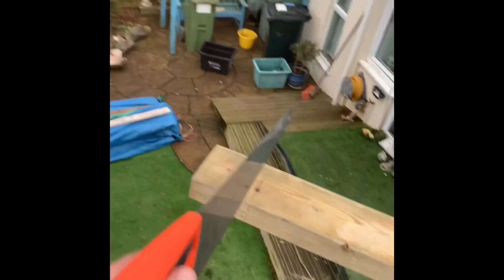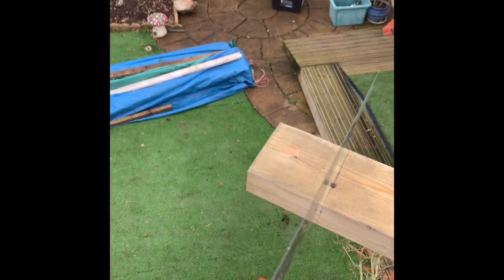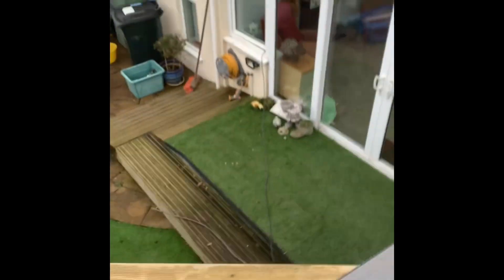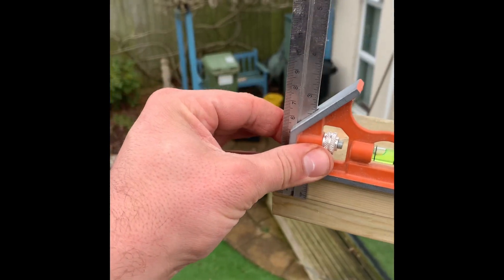Loads of you comment on my videos asking why I haven't got a skill saw. I've got a skill saw, but sometimes by the time I've messed around I can just cut it by hand. I've bought this little tiny square here — perfect for squaring things off and it fits in your pouch absolutely perfectly.